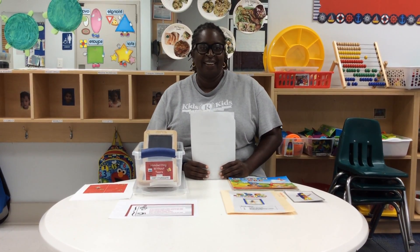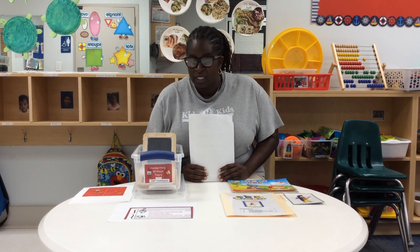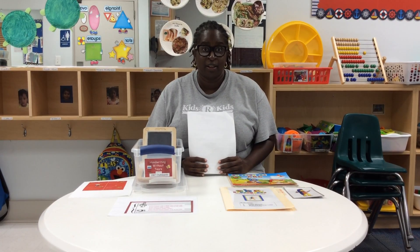Hi everyone, my name is Ms. Celine and I am the pre-k teacher here at KidsRKids. I wanted to share with you a few things that we do in the classroom.